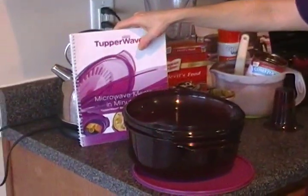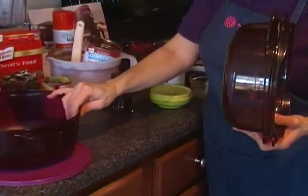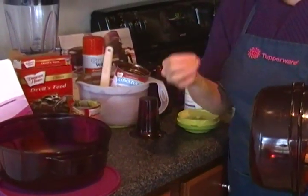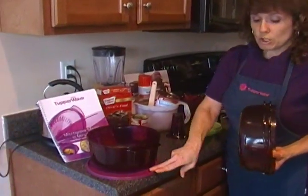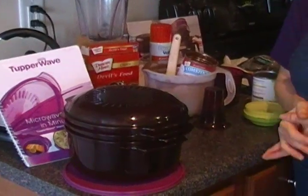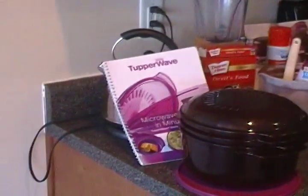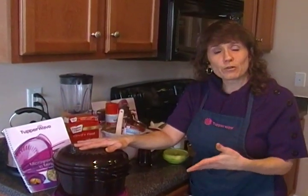We have lots of recipes to share with you. The cookbook is on sale right now for only $15. The additional pieces are on sale for only $30. Normally this full set sells for $130 in the catalog, but you can get your 3-quart casserole, two seals, cone, 1¾-quart casserole, colander, and cover all for only $69 — and add the cookbook for $15 more.